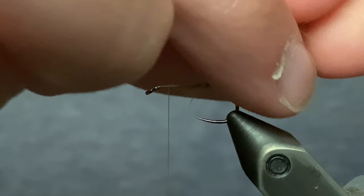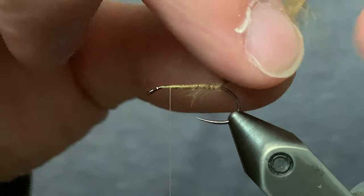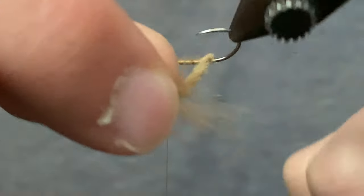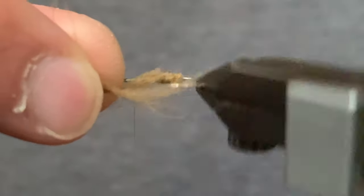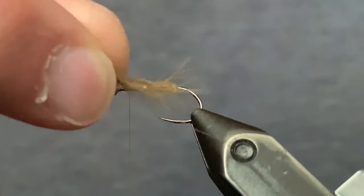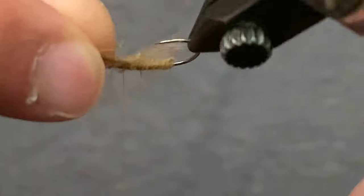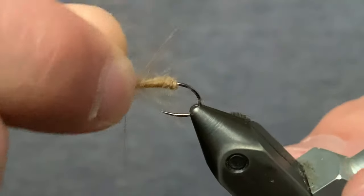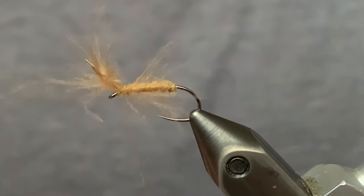Now we're going to twist the CDC feathers together just to create a core — this is going to be the body of the fly. We just wind this up to the eye of the hook. Right here near the butt sections of the feathers it's going to flare out, and that's what we want. It'll give it a buggy look. Now we're just going to secure this at the eye.